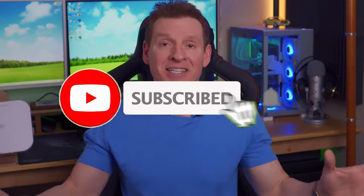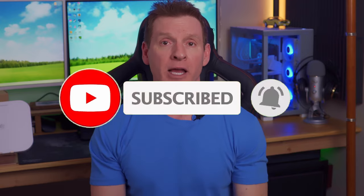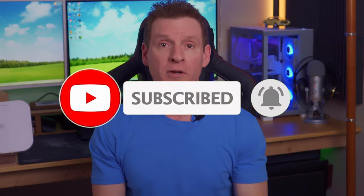Well guys, as usual, thank you so much for watching. Remember to like, share, subscribe, comment, and for God's sakes hit the bell icon. I'll see you in the next video real soon. Peace.